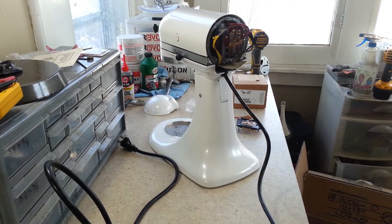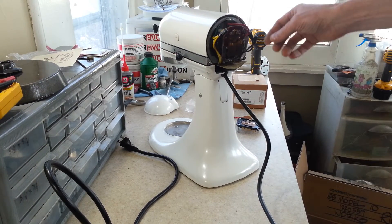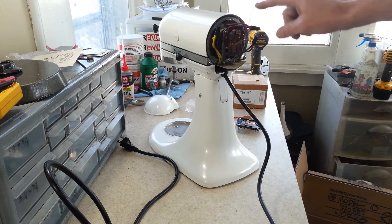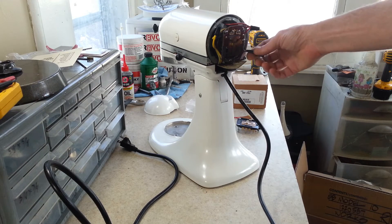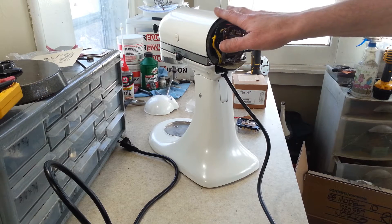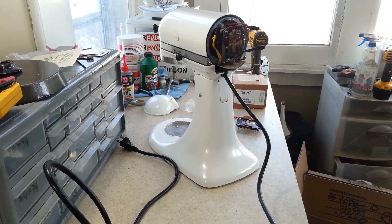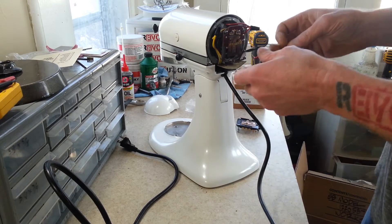Hey guys, welcome back. We're doing something a little interesting here today. You guys may remember this from a few videos back — this is the model K45 KitchenAid that we completely restored and we put this pearl sparkle powder coat finish on it, and we had an issue with the capacitor here.